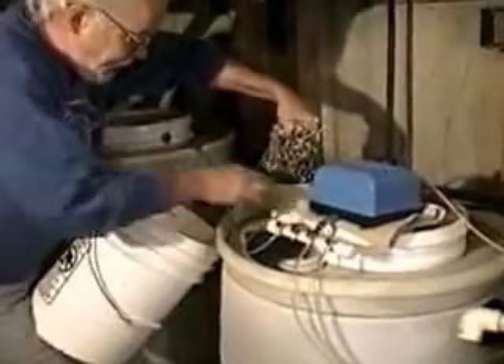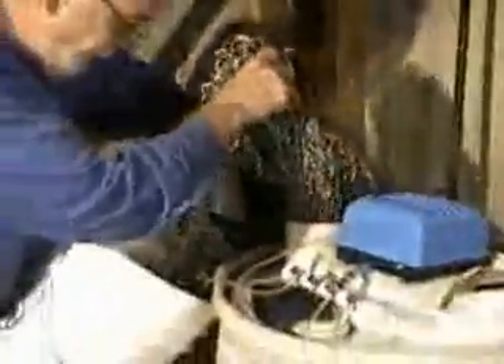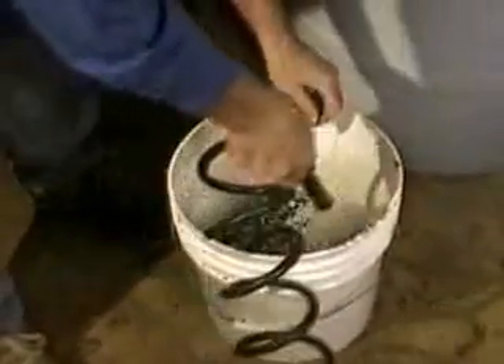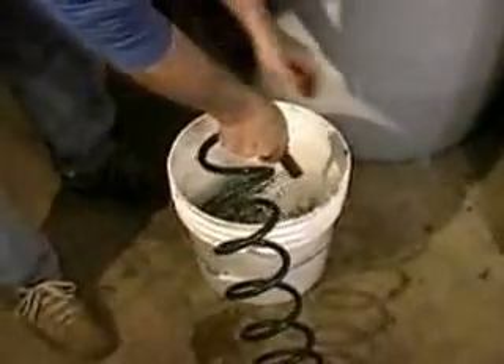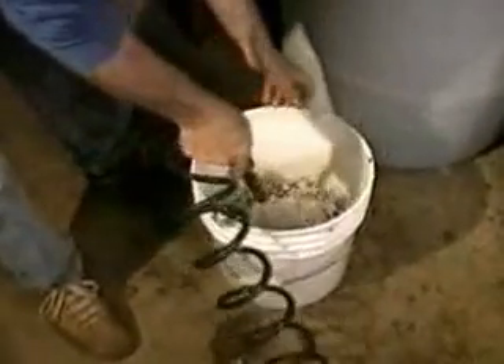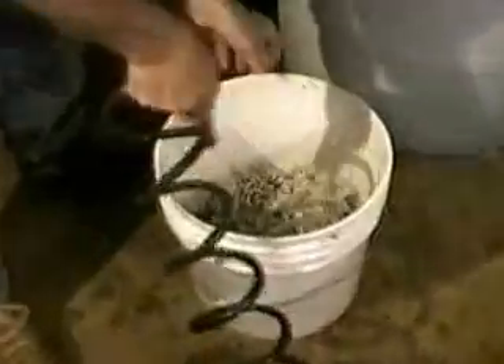You can see all the sludge. Then I'll take the hose and spray it all down. This is basically no different than just rinsing out a sponge.